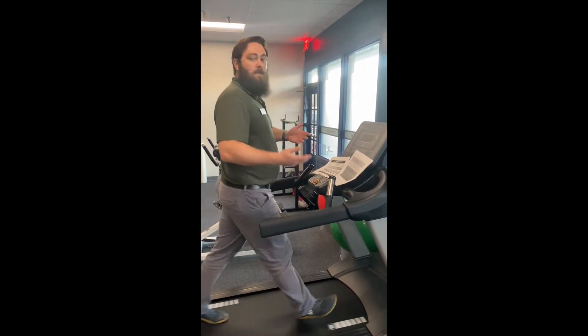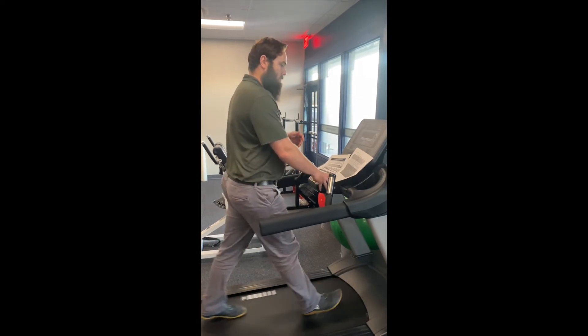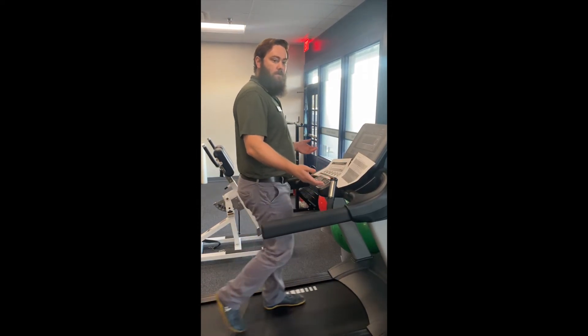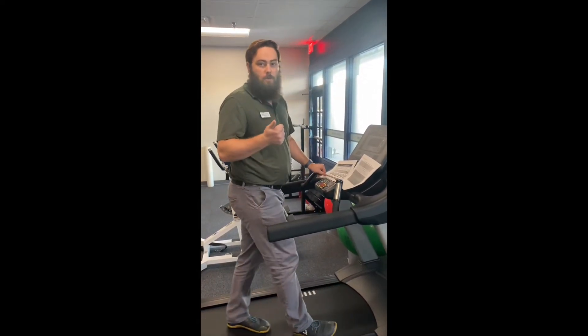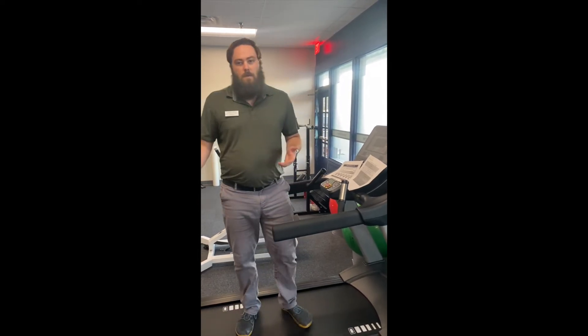Once they have hit the ending criteria, take the speed down to 2.0 miles an hour and 0% incline and allow them to walk at this speed for two minutes. After the two minutes are up, stop the test and take the three variables — heart rate, RPE, and VAS again — as well as any symptoms, and that's it for the test.